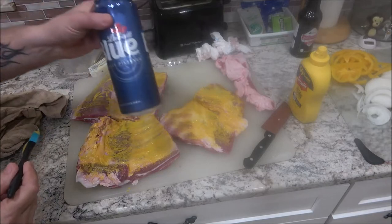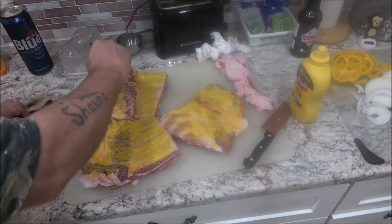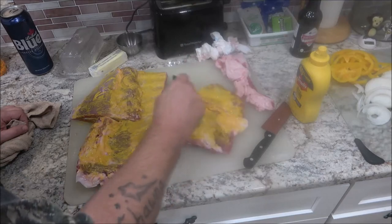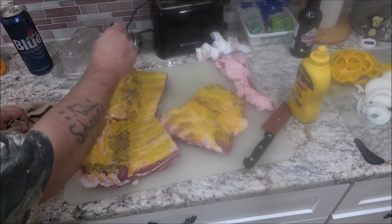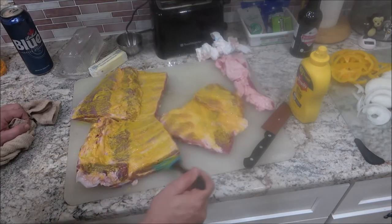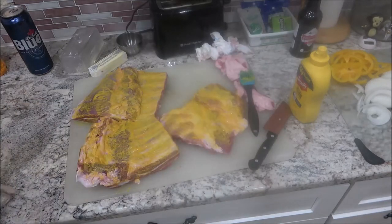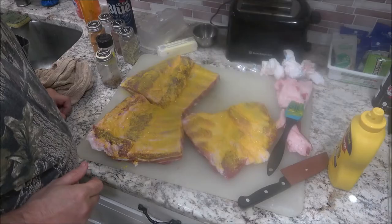We're also going to be putting a beer in it. She got me Canadian Pilsner — she said it doesn't matter — and I was like, no, it's Labatt Blue, and then I realized it's Canadian because she's Canadian. We always razz each other about it. Let me get my seasonings out and we'll start seasoning this.